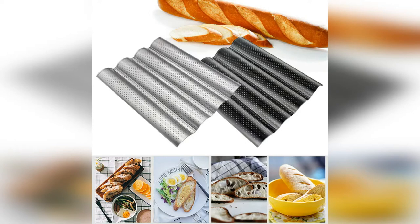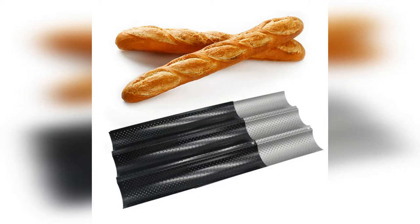The non-stick bread pan is non-stick, easy to clean, and releases baked goods easily. This baguette pan is heat-resistant, and perforations in the surface let moisture escape, allowing loaves to crisp and brown evenly.